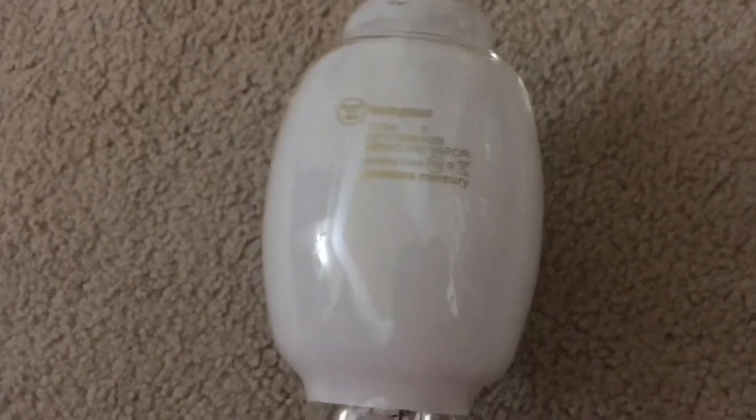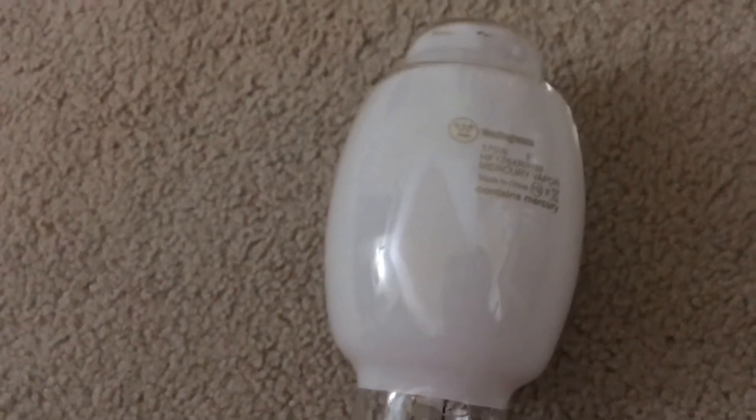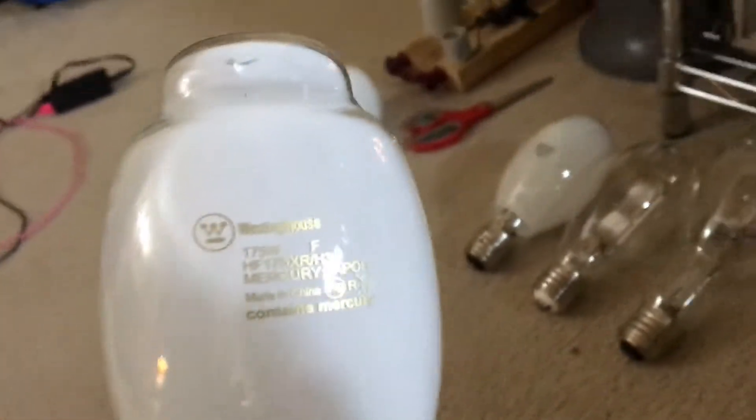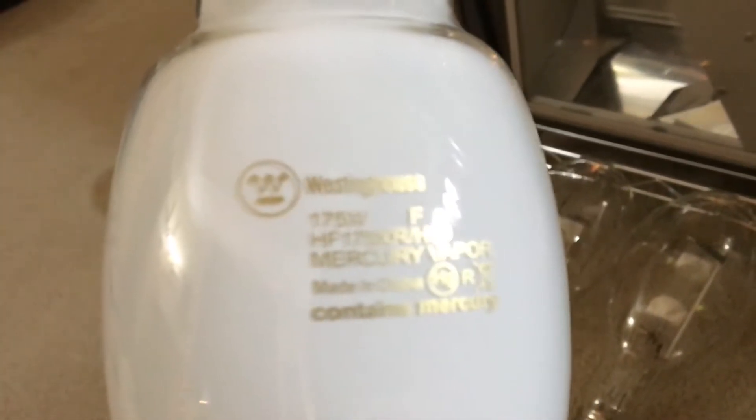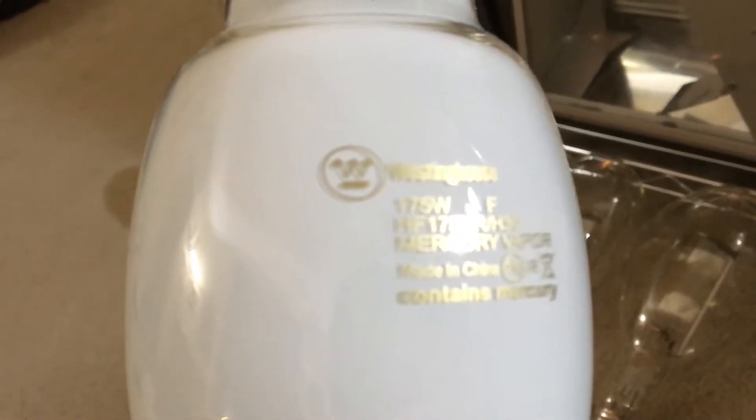Let's not waste any more time, and we might as well look at the etch real quick. I'm going to point it into some type of light, or I can just point the camera on the coated phosphor so you can get a better look at it.